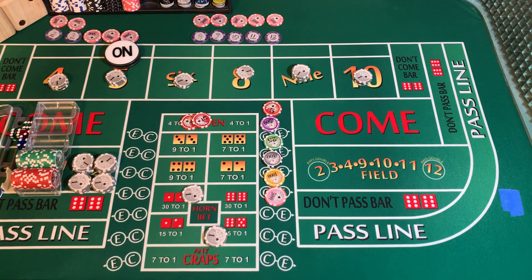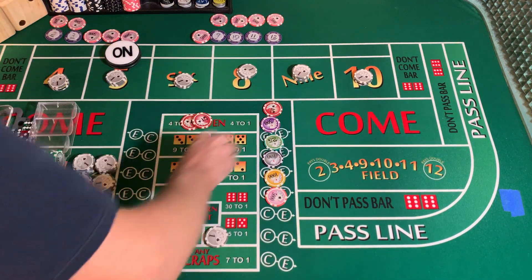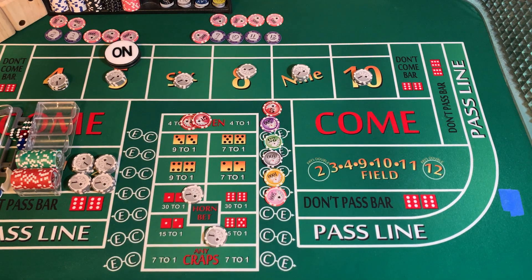3232 dice are out. 2-6-8 came easy again — mark that 8. 3232 dice are out. 5-2-7 — 7-out. There were only 5 tosses that time. Slipped in my hand.